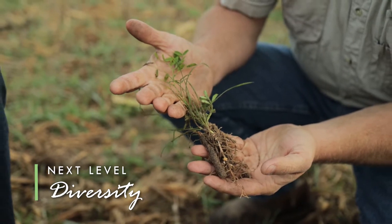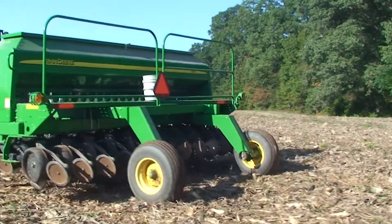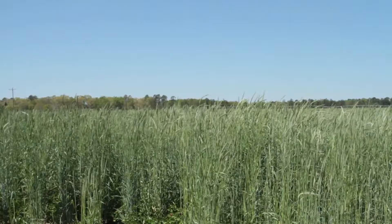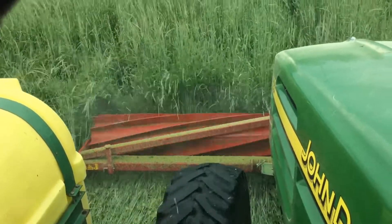As soon as we get a crop out of the field, we're chasing behind the combine or the cotton picker with a grain drill to put whatever our cover mix is going to be. So we're drilling all of our acres, getting that in. We let it grow until the day before we're going to plant it. So we're rolling it down, planting into it green, coming back behind it, terminating it.